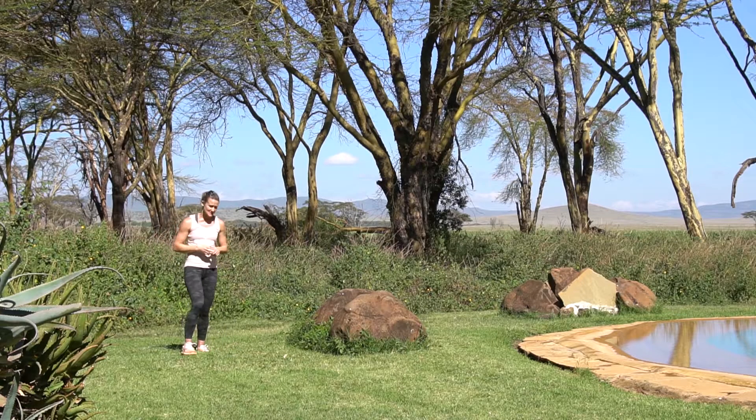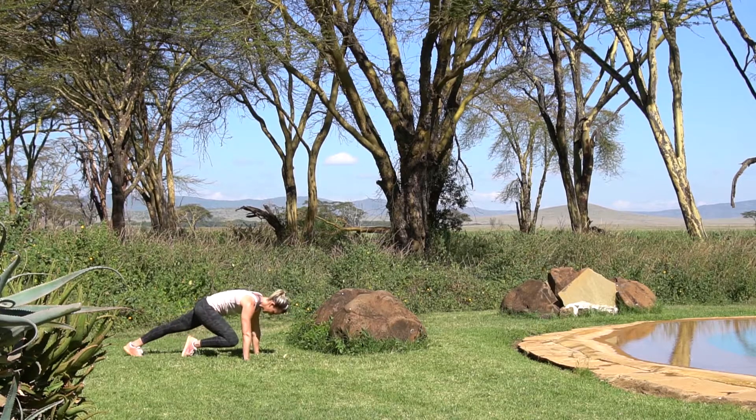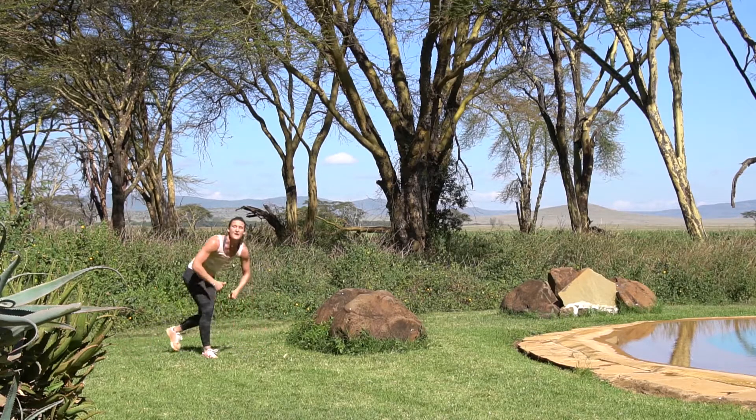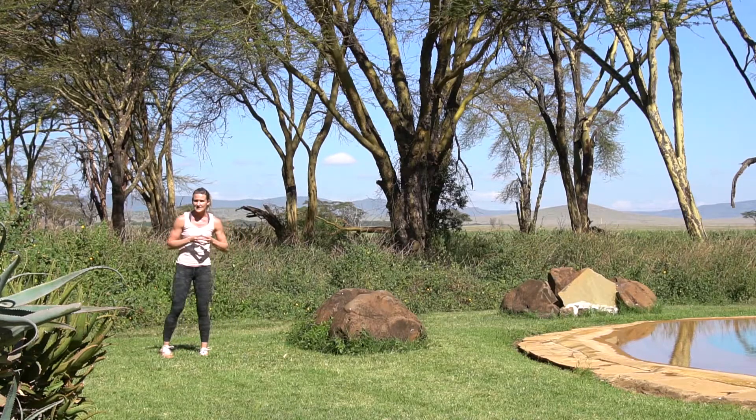We've got 50 mountain climbers — coming down onto the ground into that plank position, running those feet in and out 50 times. One, two, three, four, five... 50 times.